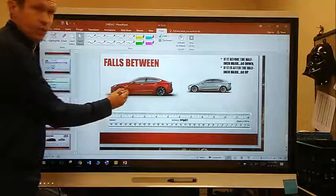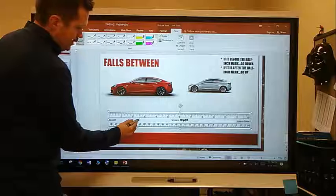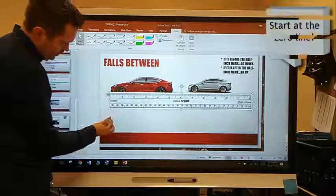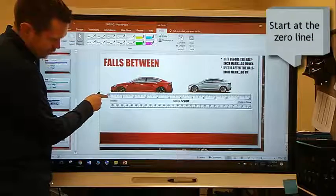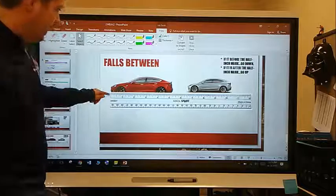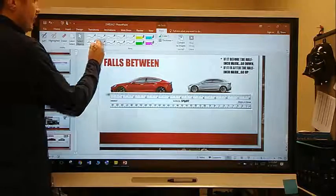Alright, so here's my first toy car. Let's measure that toy car. The first thing is to make sure I'm at my zero line. You can see this ruler actually starts right here, but my zero line starts a little bit after that. I've got it lined up — I'm good to go, end to end.